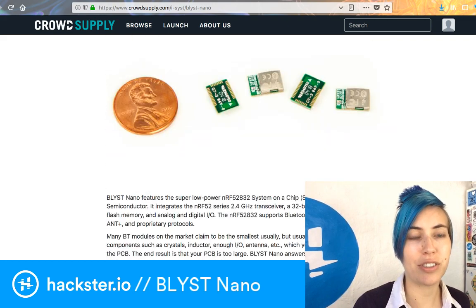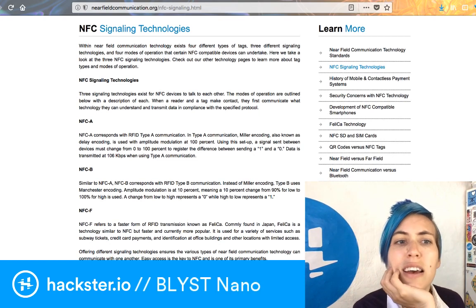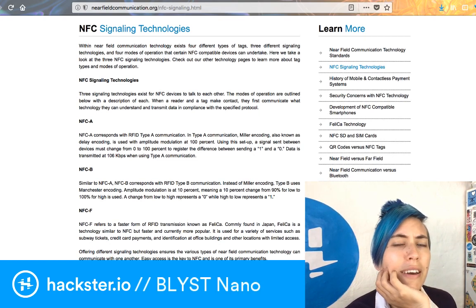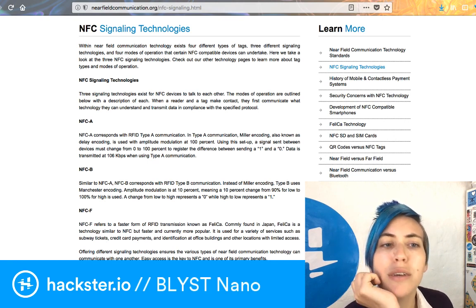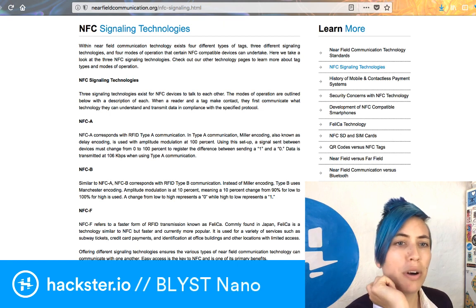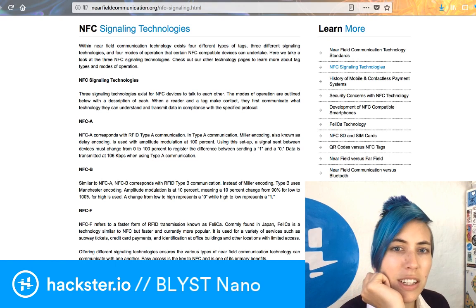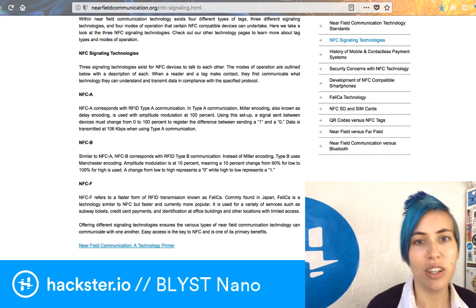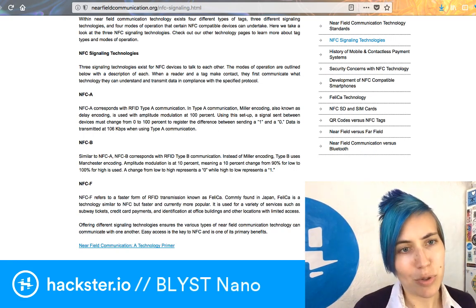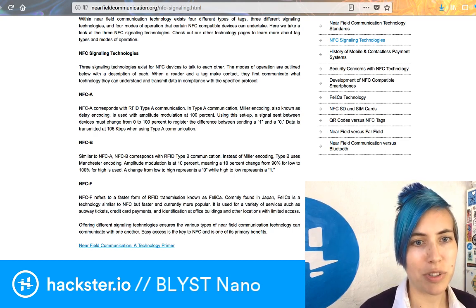I actually pulled up a page on the different types of NFC signals, because I was curious about what exactly is NFC-A, and especially Type 2 NFC-A. It corresponds with RFID Type-A communication — Miller encoding, also known as delay encoding, is used with amplitude modulation at 100%. Signal sent between devices must change from 0 to 100% to register the difference between sending a 1 and a 0. This data is transmitted at 106 kilobytes per second.